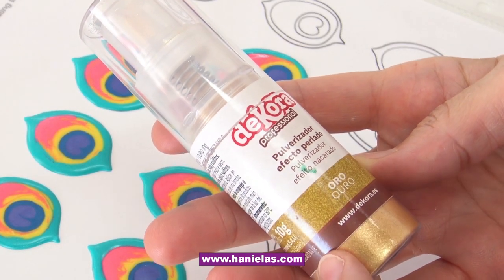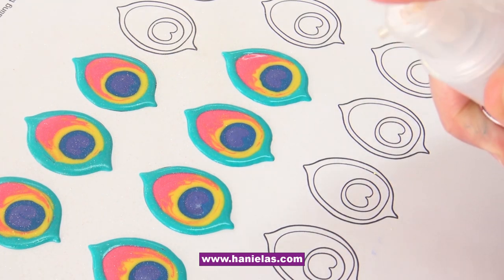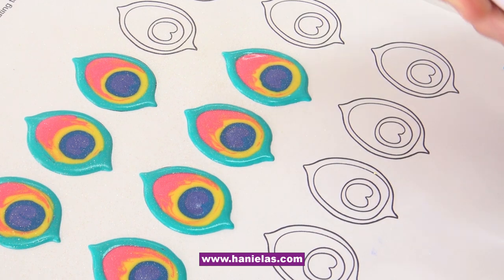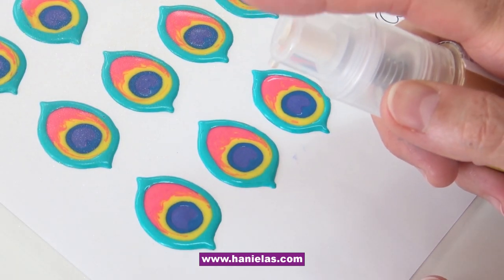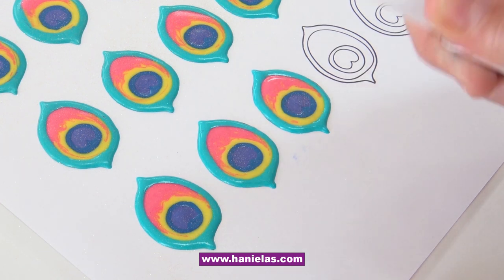To add some shine, I'm adding luster dust using my spray pump. Then we just have to let these dry overnight. Place them on a flat tray — ideally you're piping these on a flat surface — and just leave them to dry overnight.